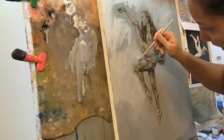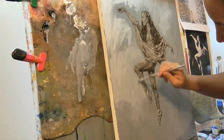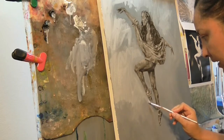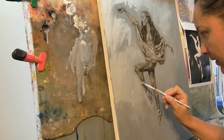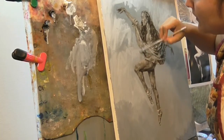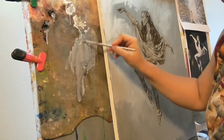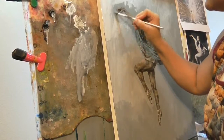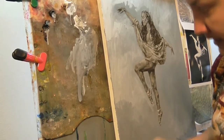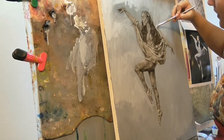Brush it very lightly, smooth it out very, very lightly. That's the beauty of this order — you can always blend. Now because you thin it out, it does dry up quicker, so I'm just letting you know.